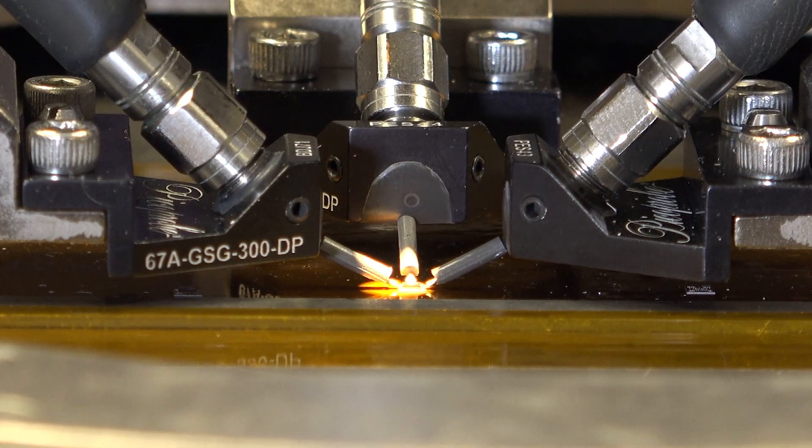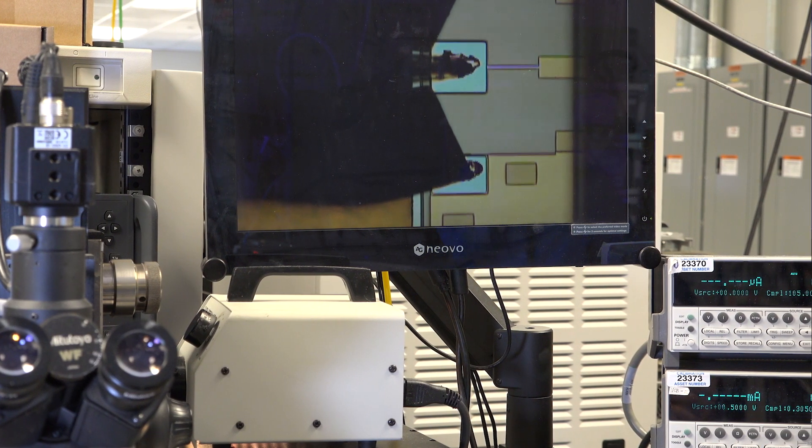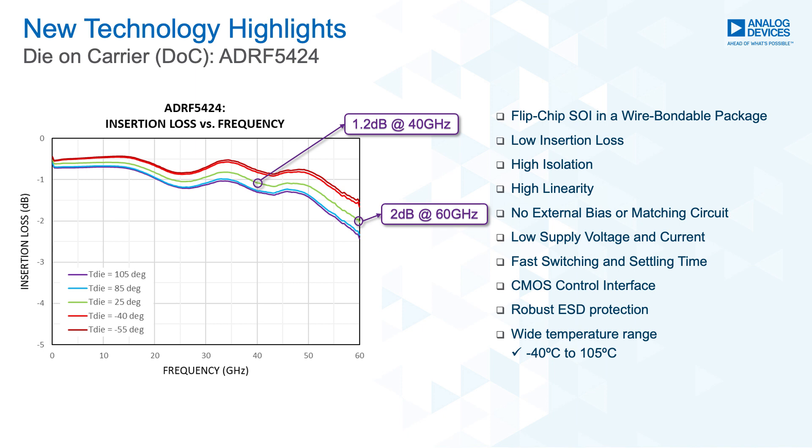This part requires a positive and a negative voltage supply to operate and needs a control voltage to switch between states. The part draws very low current of 2 µA on VDD and 110 µA on VSS.